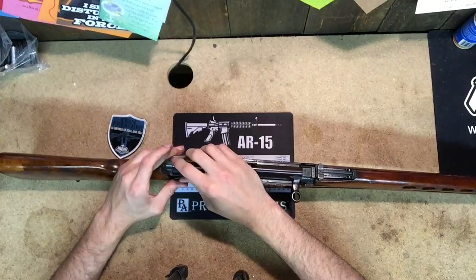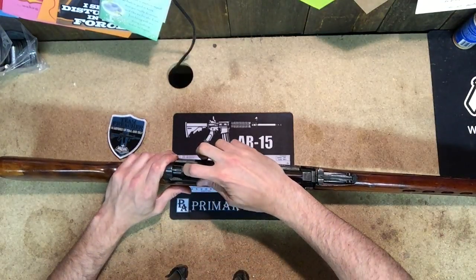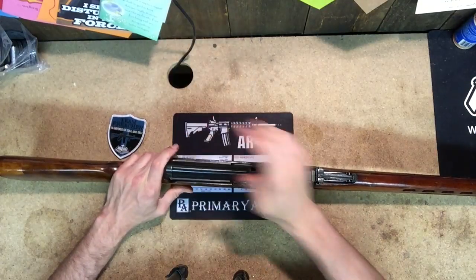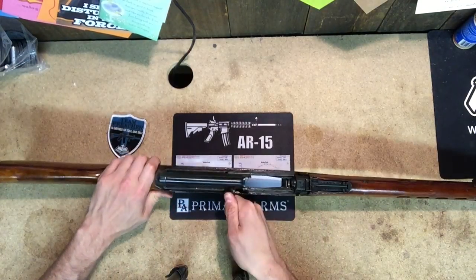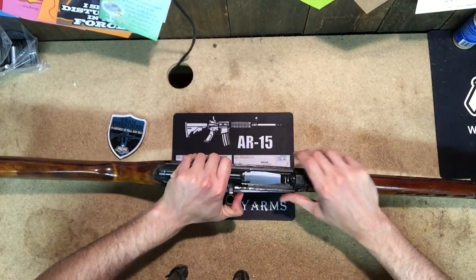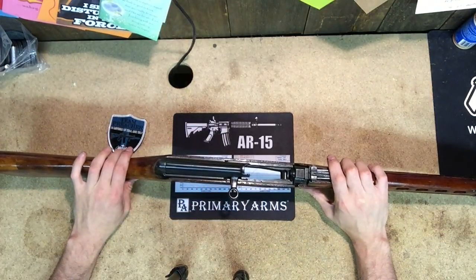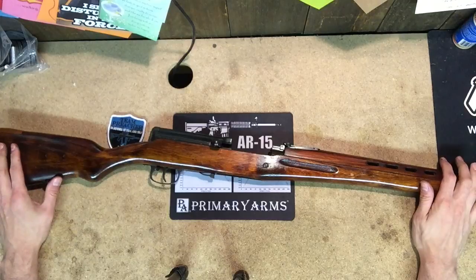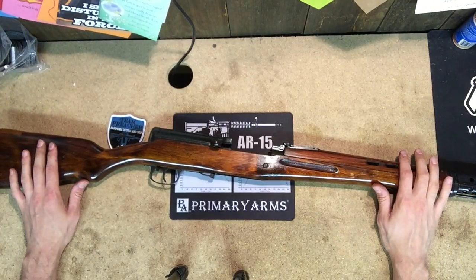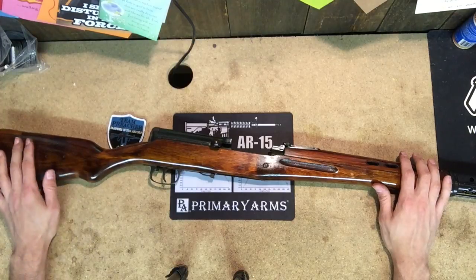Once you get that little back piece captured, it'll slide forward and then just ride back. We want to check for function — of course I have the magazine out of the gun so it's not going to lock back. The rifle does fire. You can manually lock it back if you really want to by pushing the bolt in and releasing the catch on the inside. But that is the SVT-40. Overall I really do love the rifle — I need to get another magazine for it and check the extractor, but this was one of the rifles that I'm very glad that I found. Let's go out to the range and shoot it.